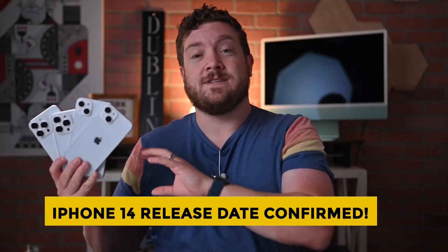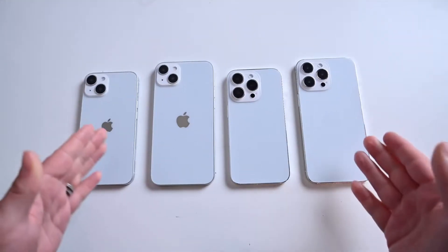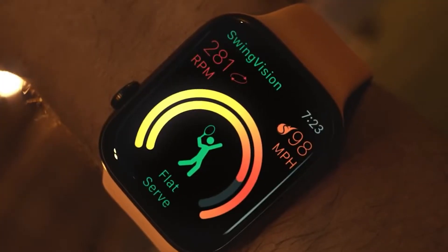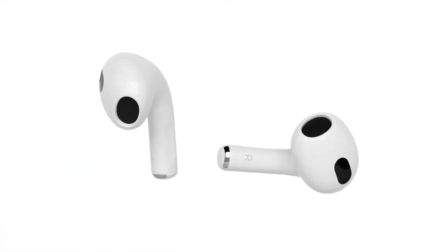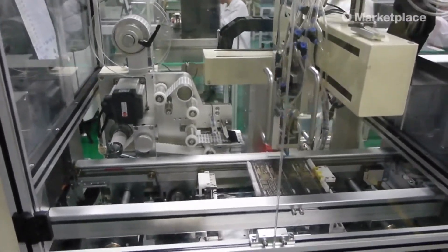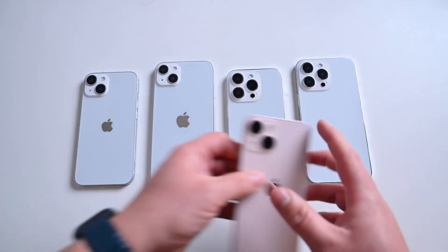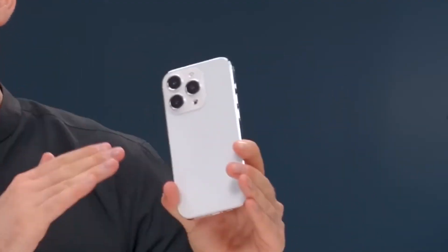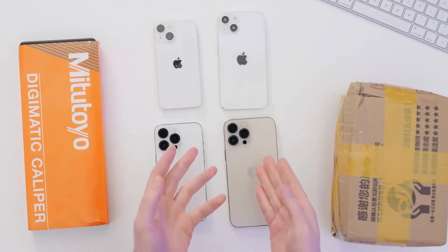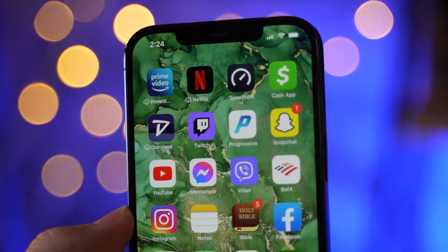Moving on to other related news: the iPhone 14 release date is confirmed. Apple has just announced its next press event on September 7th, where new iPhones will be revealed. At the event, Apple will also reveal new versions of the Apple Watch and AirPods. There are rumors that the company is also working on new Mac and iPad models, which are often announced at a different event in October. Apple is expected to release four new iPhone 14 models. The camera will obviously be better, and the more expensive iPhone 14 Pro versions may have a smaller pill-shaped cutout on the top of the screen instead of the notch.